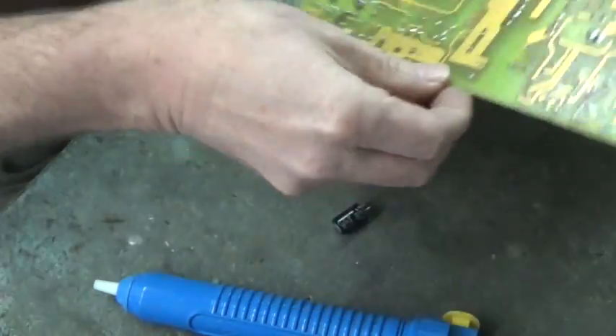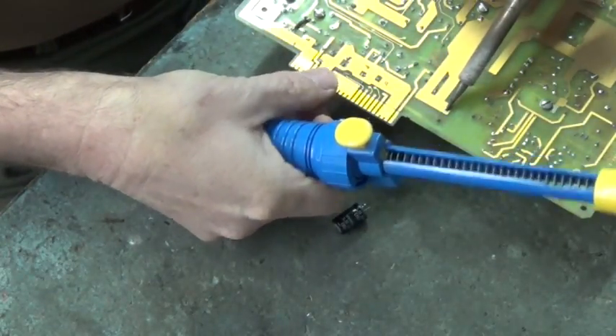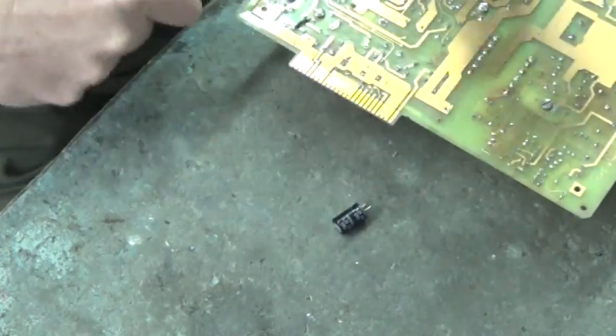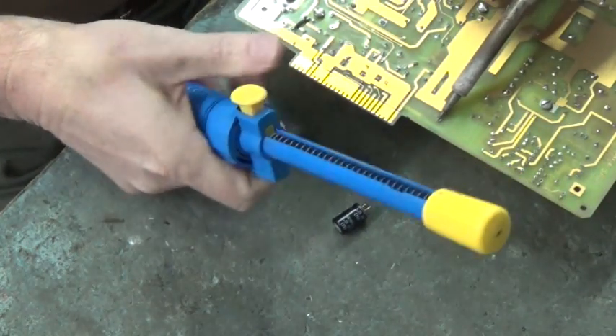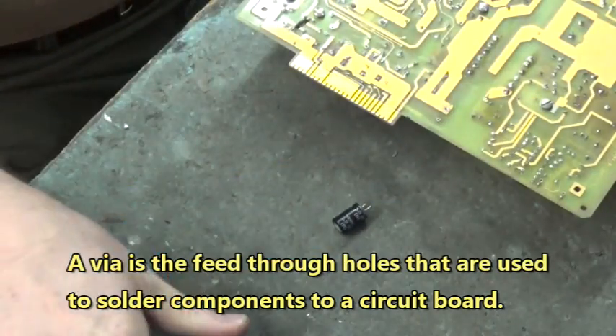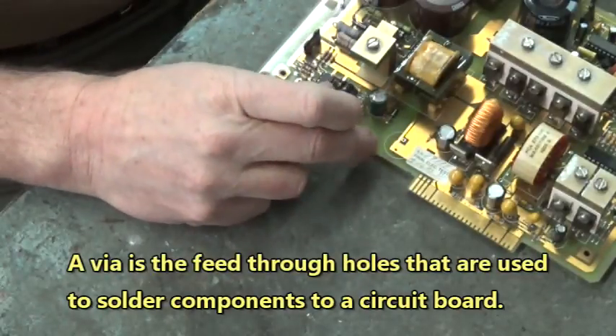Now I'm going to take my solder sucker and suck the solder out of the vias where the cap used to sit. Ready to put a new cap in.